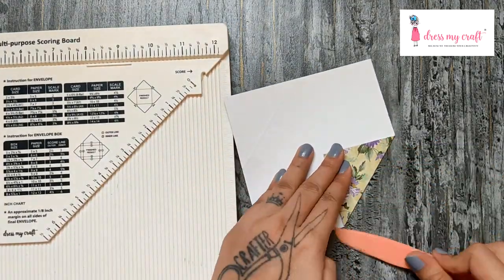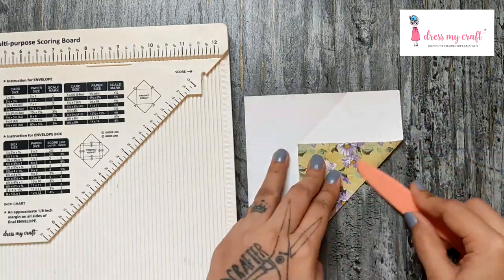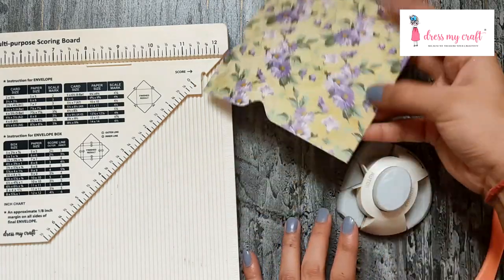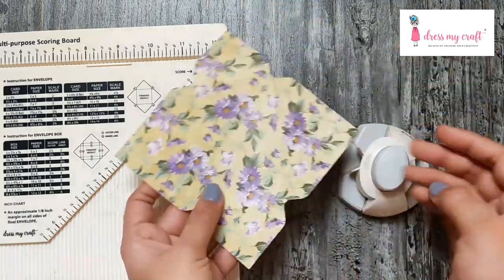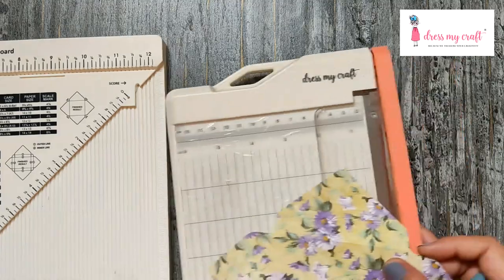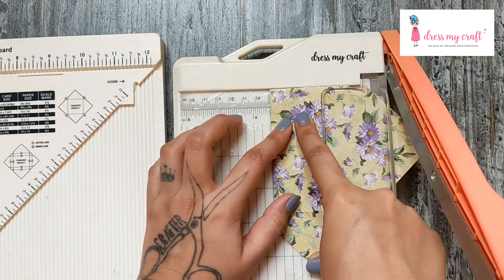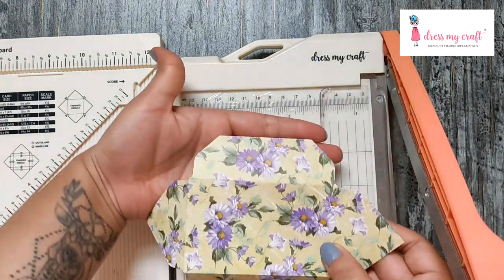Fold on all the score lines and punch the notches. Then bring in your paper trimmer and chop off a part of all flaps as shown. Cut down the large flaps at three and a half inches and the shorter ones randomly.